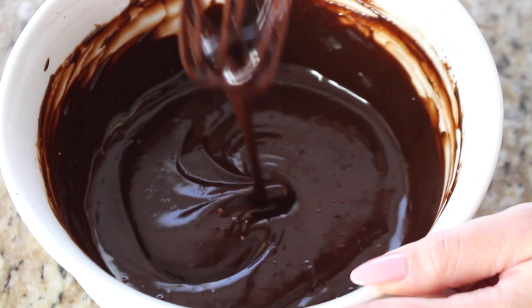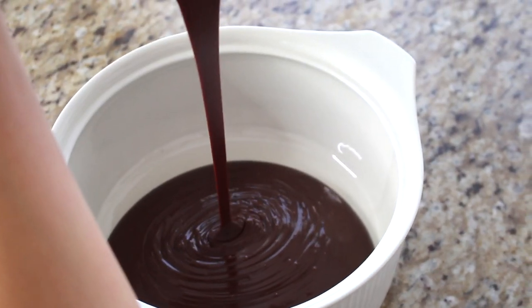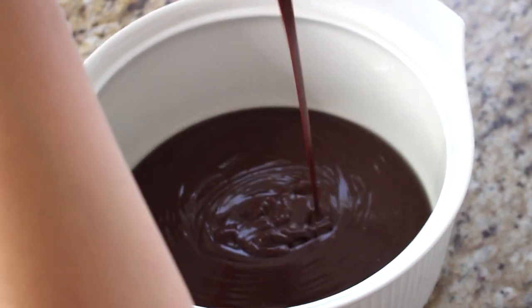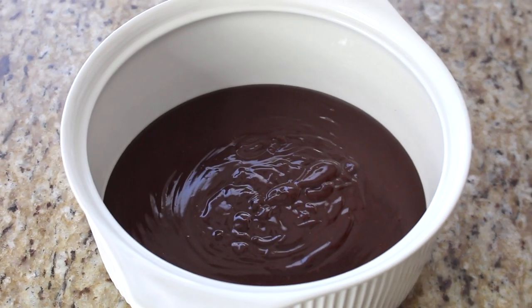After two minutes, whisk the cream and chocolate mixture together — it's going to transform into a beautiful pool of chocolate. Transfer it to a shallow baking dish so it sets up faster in the fridge. If some chocolate hasn't fully melted or there are lumps, pop it in the microwave for 30 seconds. You can also strain it through a sieve for a velvety smooth result. Cover with plastic wrap or a lid and refrigerate for one to two hours until firm.